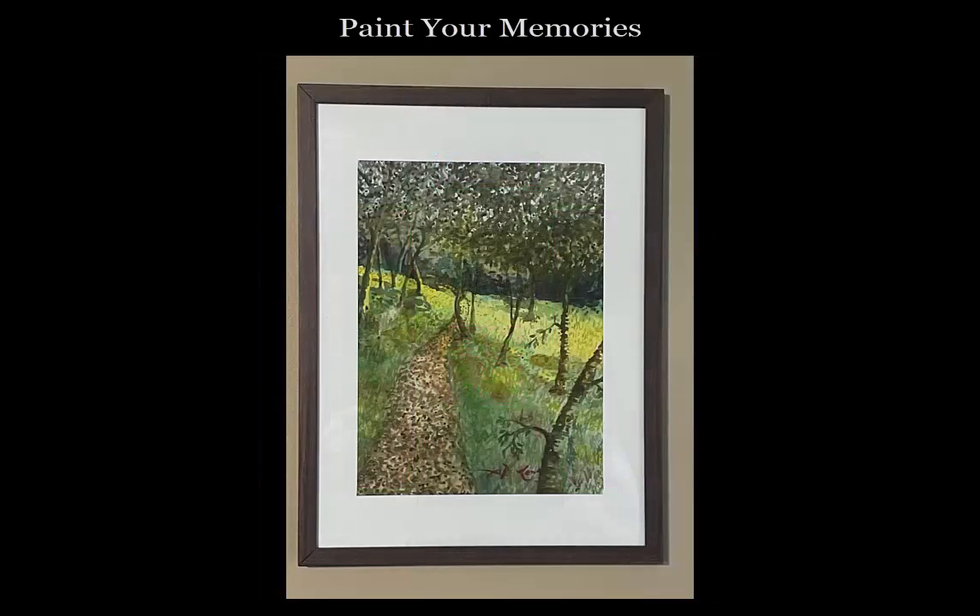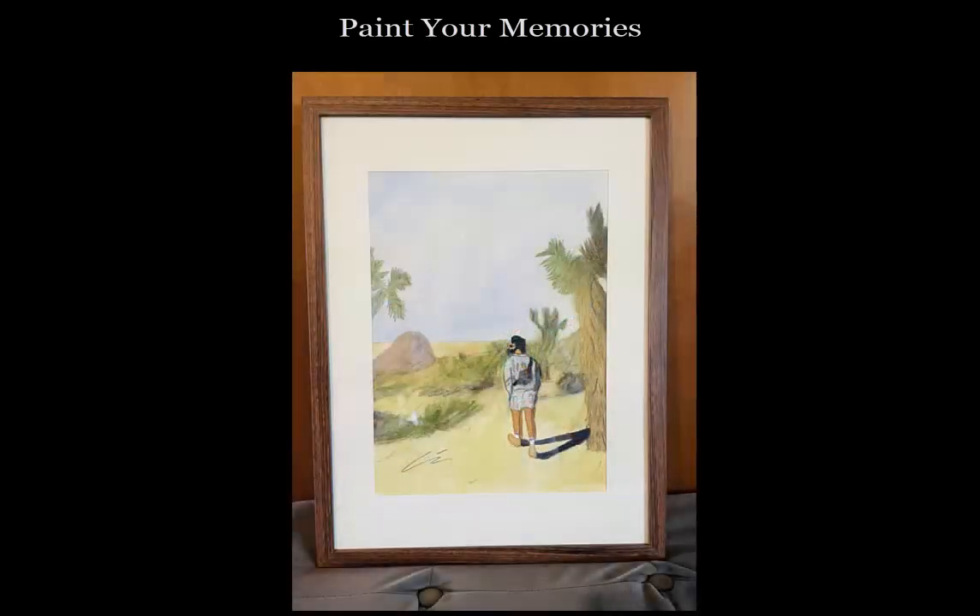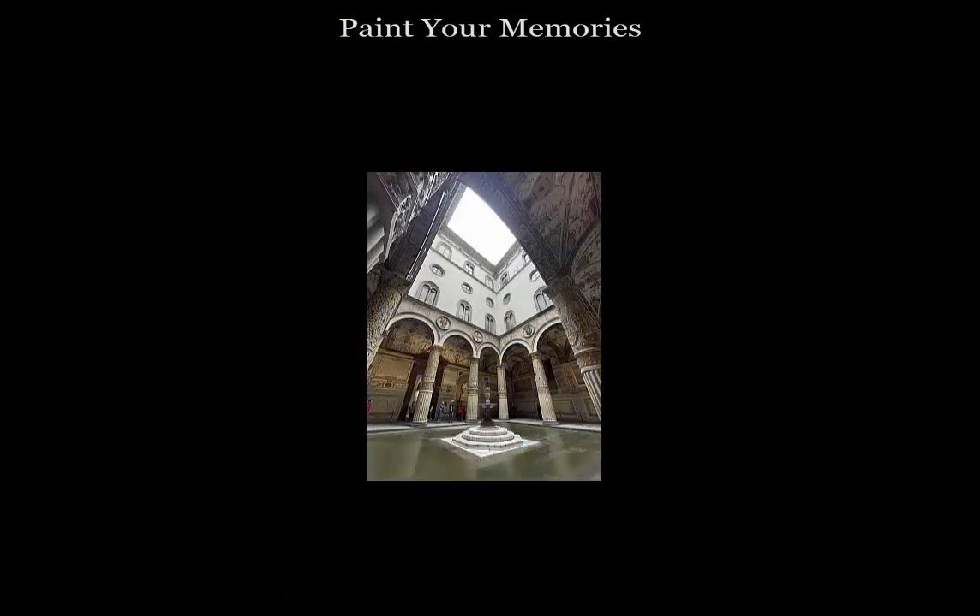And then finally, I will frame your painting before you leave — that's included in the price. I worked at a frame shop years ago, so I'm very experienced with matting and framing. In the end, you'll leave with a painting from your own photo that you painted and it's ready to hang on your wall.